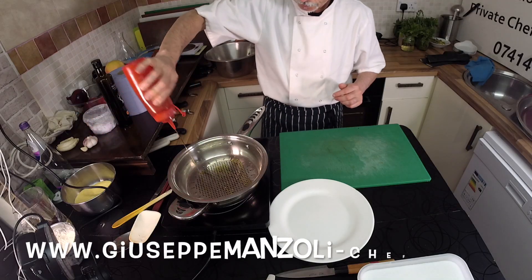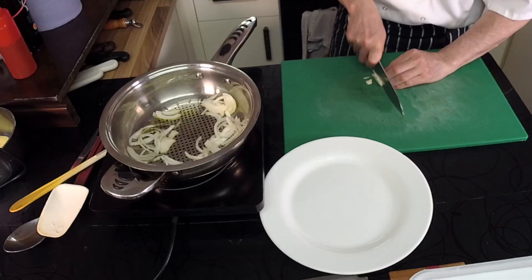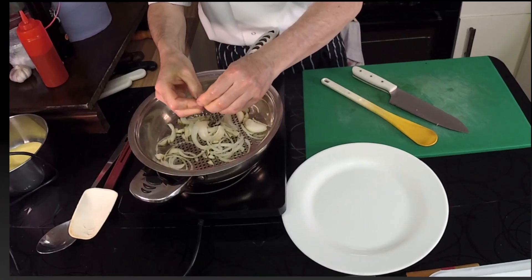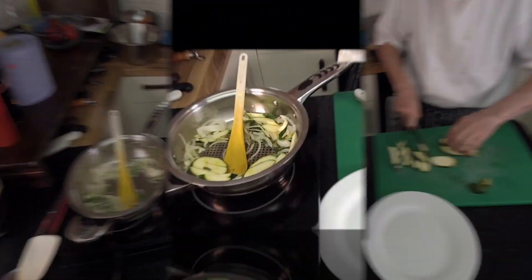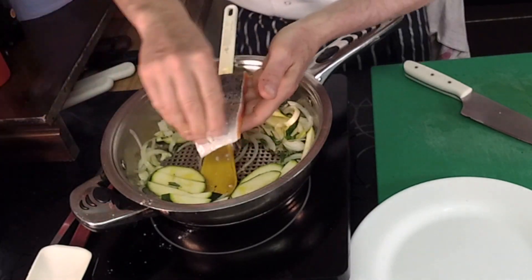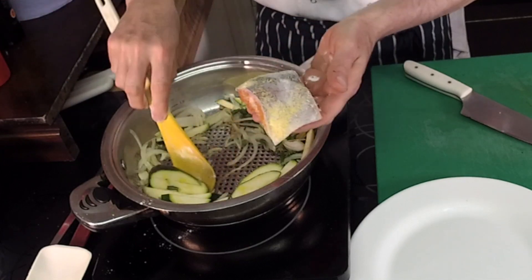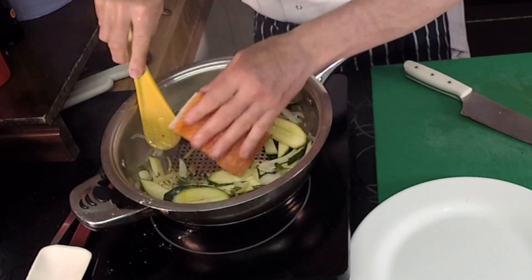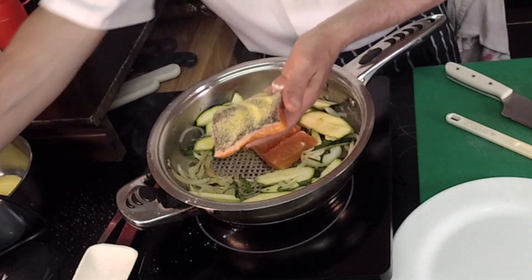Then I took a pan and I started to get on the onion with the vegetables. Then I've got my trout in after a few minutes when my vegetables are halfway. I apply to the skin a thin layer of polenta flour and flour that will help the trout to not stick to the pan.